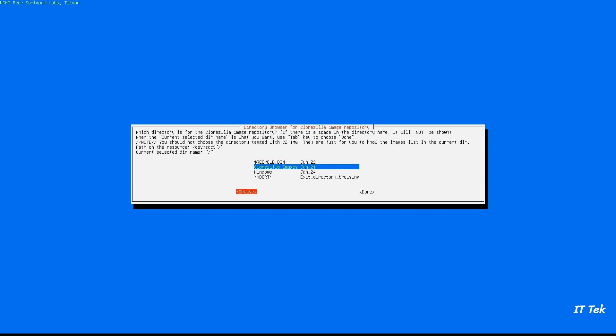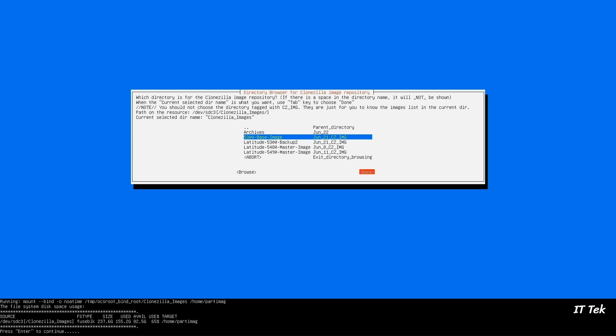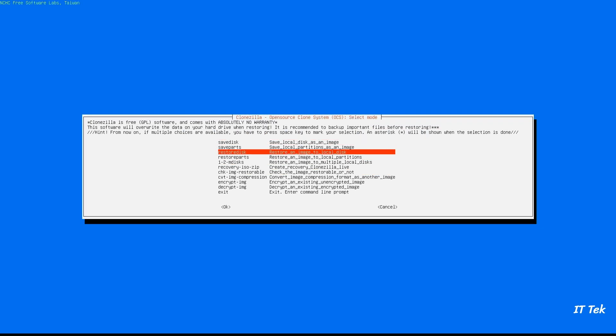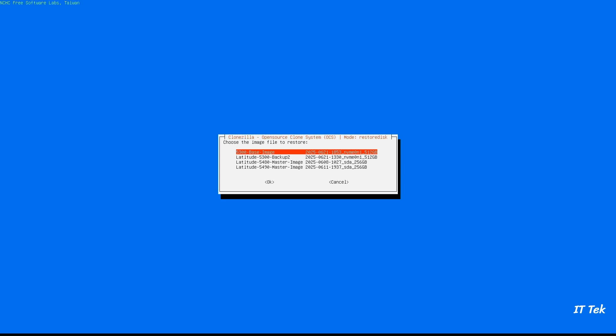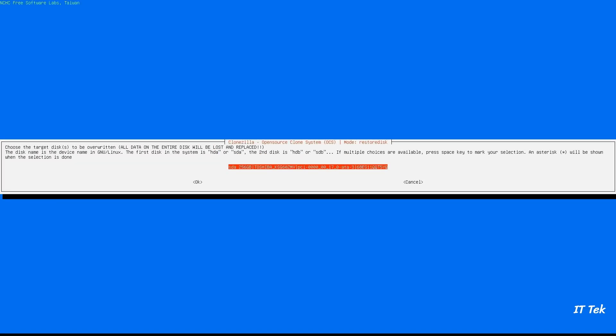Select the folder where your image was stored. Tab to browse, select the parent directory, then tab to Done to continue. Hit Enter to continue. This time we will choose Restore Disk to restore the image. Select the image to be restored, hit Enter to continue, then select the disk where the image will be restored and hit Enter to continue.